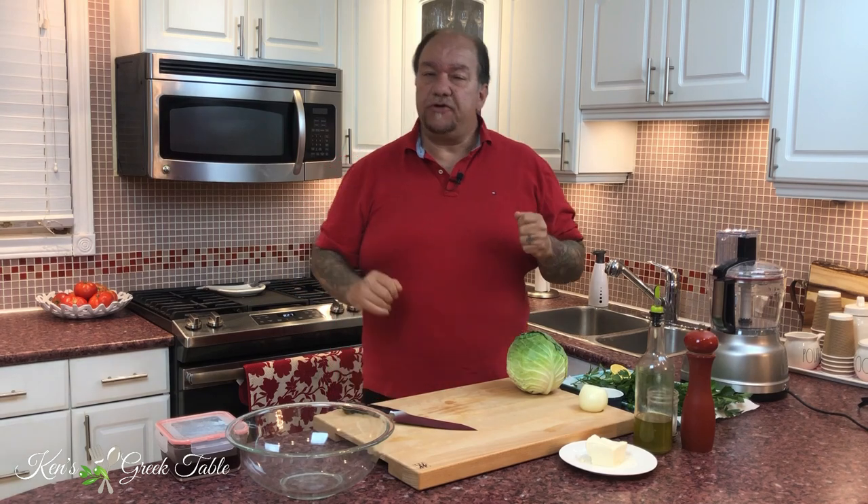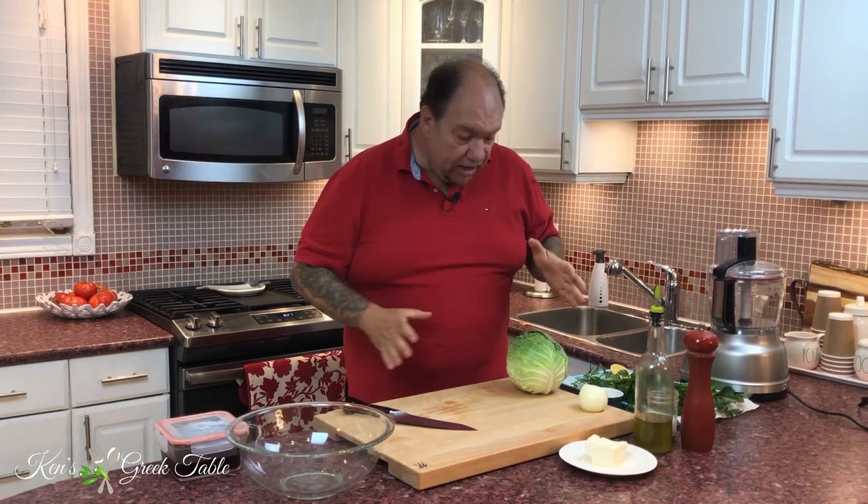Today, my friends, I have a really complicated salad for you — a classic Greek lachano salata, or a cabbage salad.